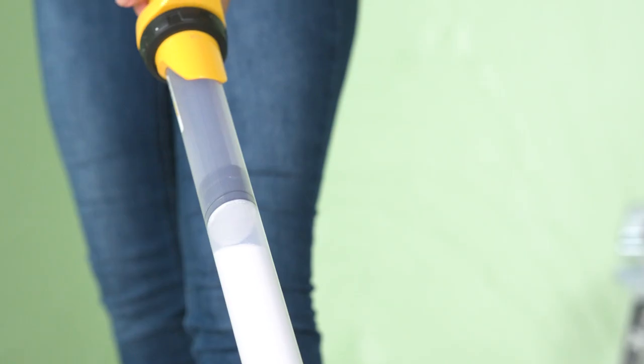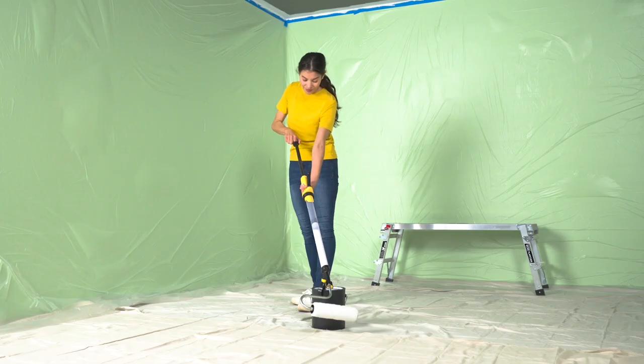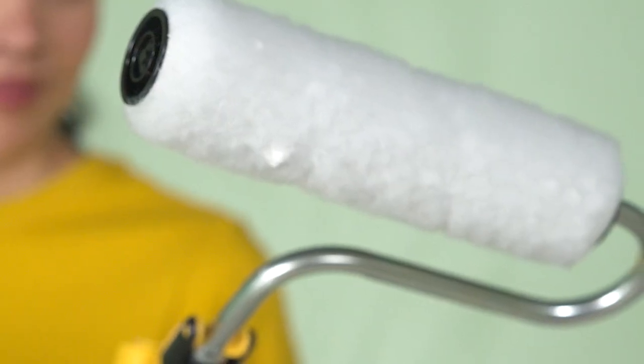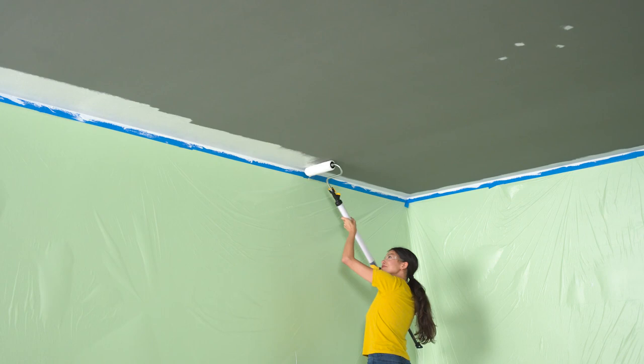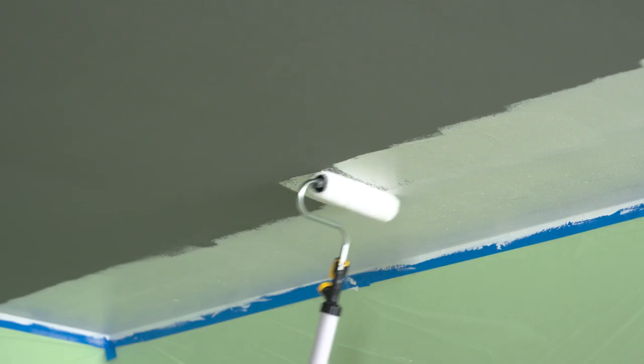Using the suction tube, draw paint into the roller from the can like this and pull the plunger until the handle fills with paint. After that, squeeze the trigger until you start to see paint fill the roller head. Now start rolling onto the ceiling until the roller cover gets saturated. And away we go!